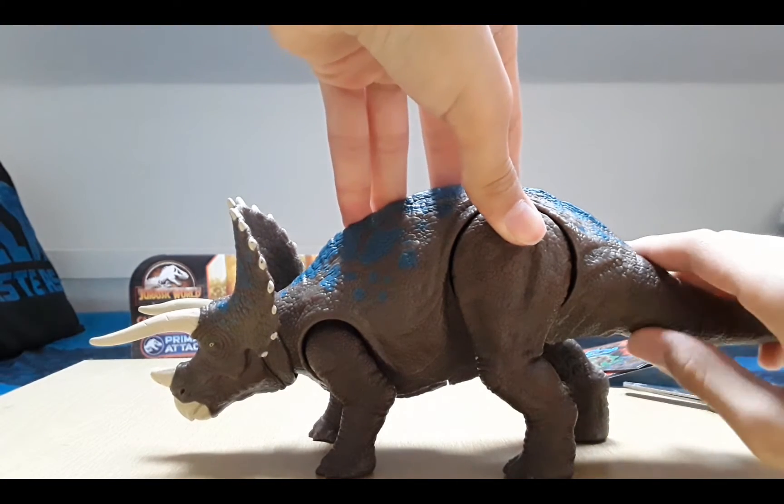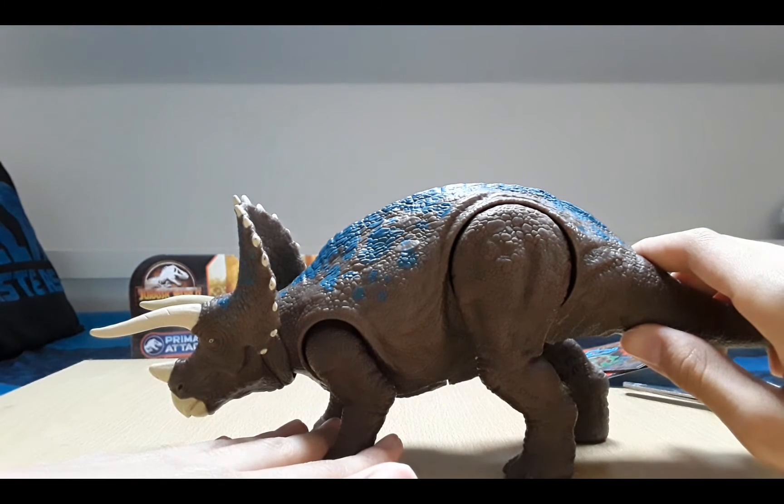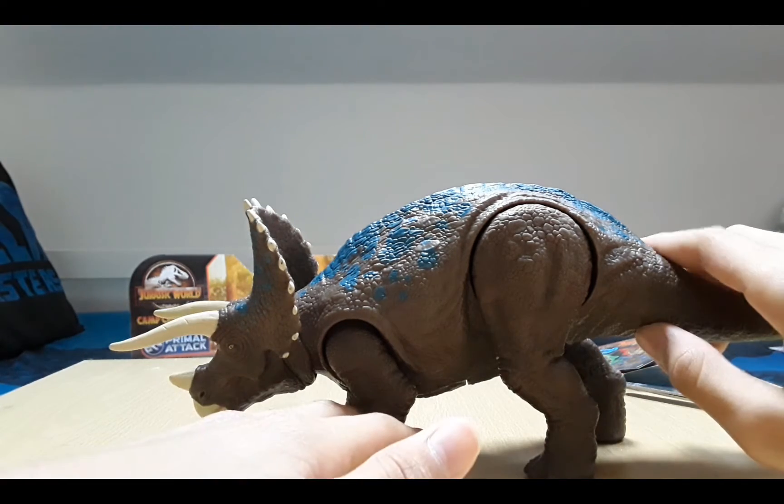That's why I'm going to get the extreme damage Tyrannosaurus Rex from Camp Cretaceous as well, because that's the only poseable T-Rex I'm finding so far that also has poseable jaws, apart from the Super Colossal which I already have. So now I have three Mattel figures.